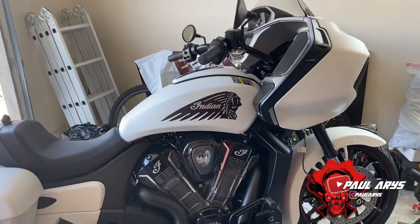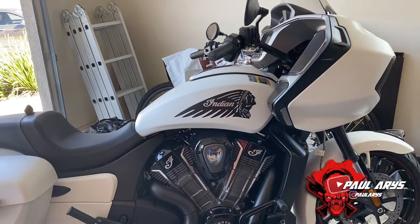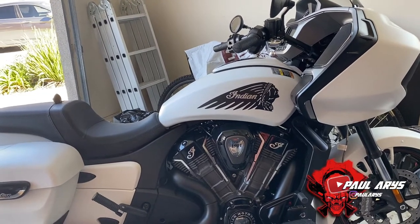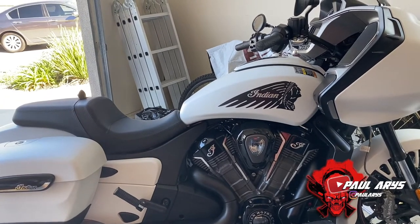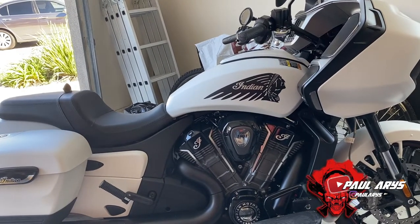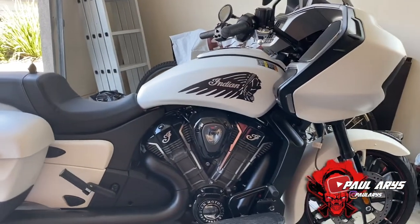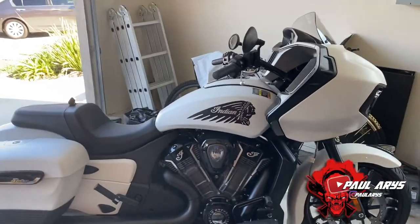Right now we're going to install the air intake, then move on to the Stage 1 exhaust, and once both are complete we'll go to the dealer, give them the card with the code, they'll enter it into their computer and plug it directly into the motorcycle to download the mapping. First, here is the sound of the motorcycle before any modifications.